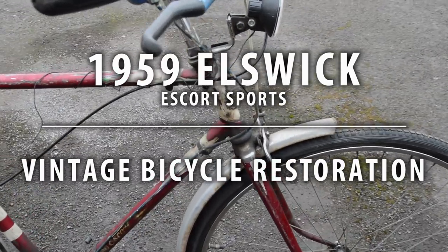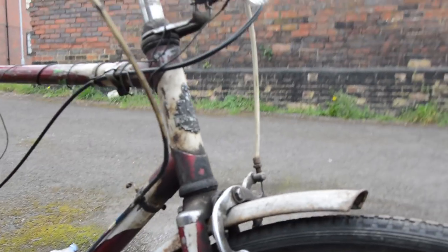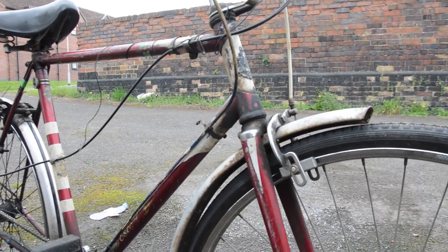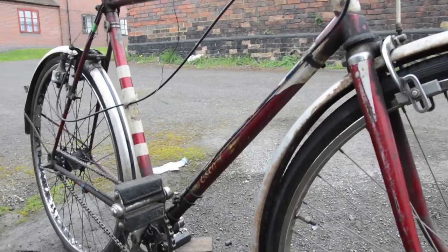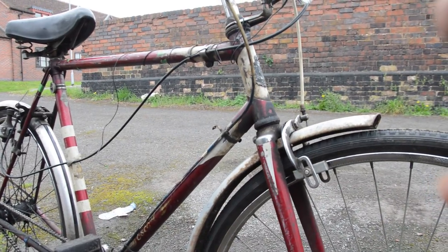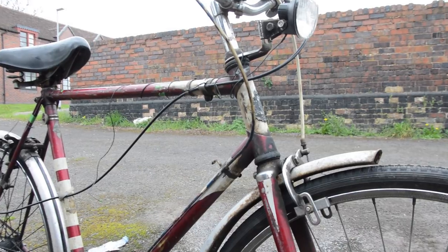Ok, brilliant, it started raining. So I've picked this up and it's filthy — it's a mess. It was advertised as a rally but it's not a rally. I thought it was a Norman because of the crankset, but it's actually an Elswick — an Elswick Escort Sport from 1959 that has been severely changed over the years.